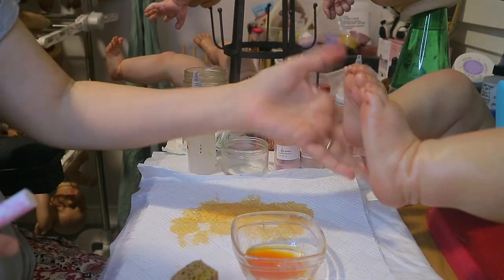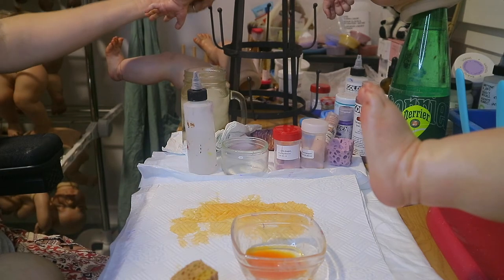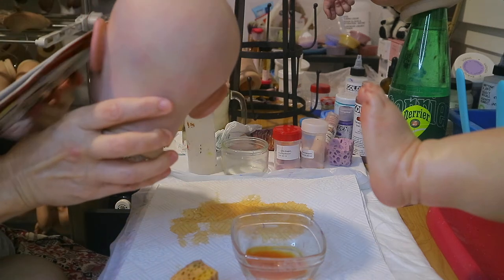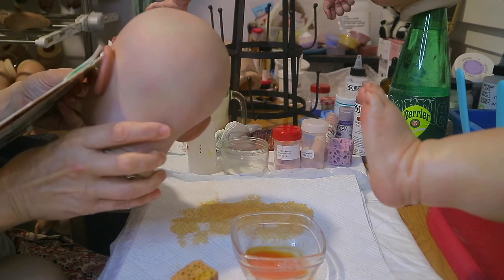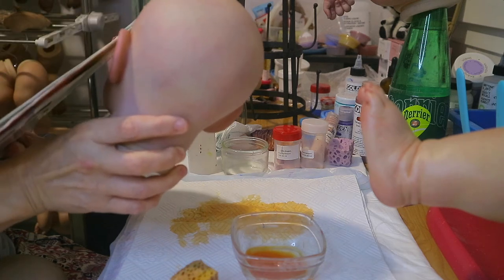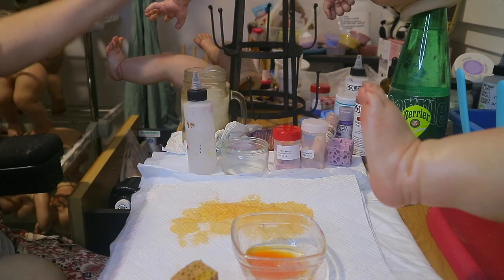All right, we'll go ahead and do her legs and then do the violet on her. I was going to do the violet because she's got too much yellow - too much yellow. She could use a little bit of orange too but I'd rather do the purple, the violet, first.